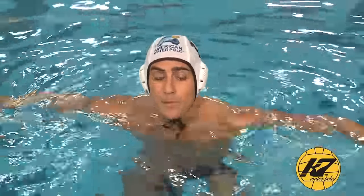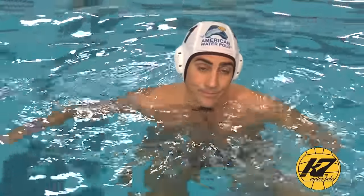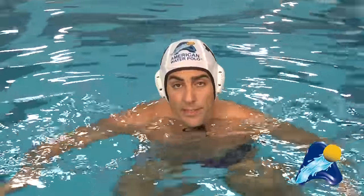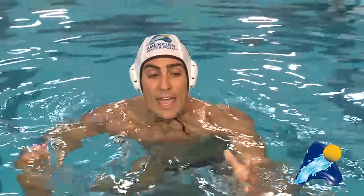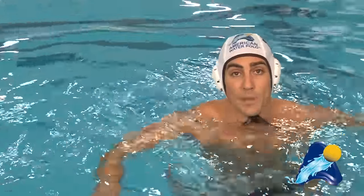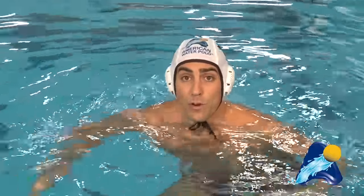Now, let's say the two-meter man does get position. If we go into a drop, I'm going to be yelling for help. If I'm stuck behind and someone comes to help from position four — if they're a center defender — we can get a front switch. That leaves me to swim out and guard their man. We're in a front, everyone presses, and we're good to go.